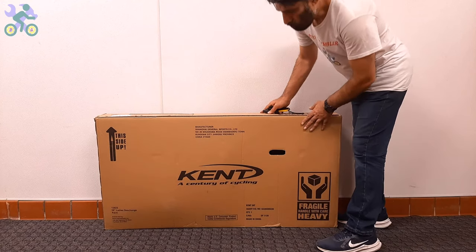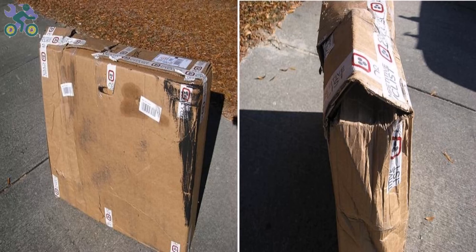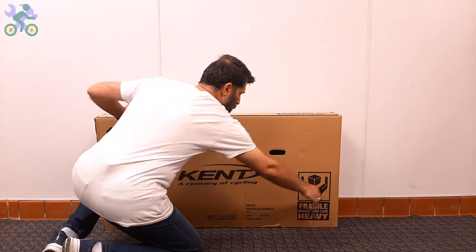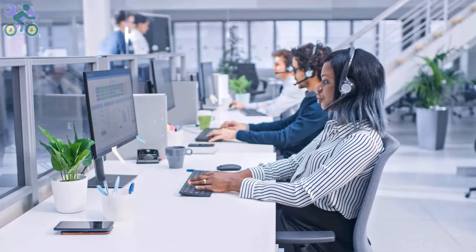Let's start. First, check the box completely to make sure there is no damage. If the box appears damaged when opening it, make sure the bike parts are not damaged in that area. Avoid tearing the box completely when removing the bike. The reason for keeping the box is that if the bike was damaged during shipping and you plan to return it to the store, you will need the box for the return process. Before returning the product, you can contact the manufacturer's customer service and ask them to send you the damaged part free of charge.